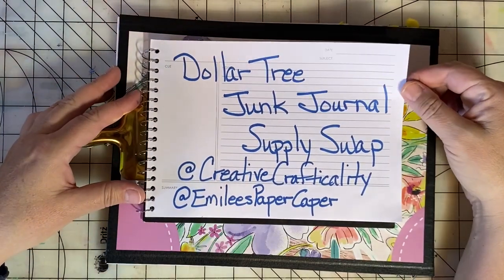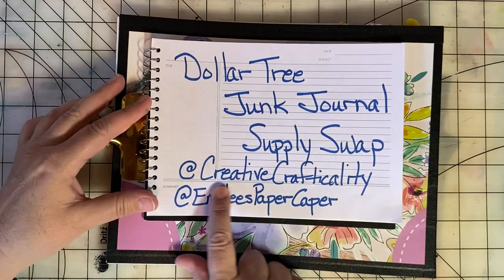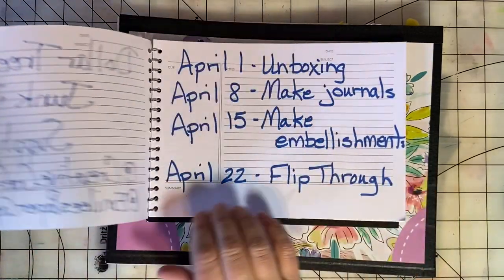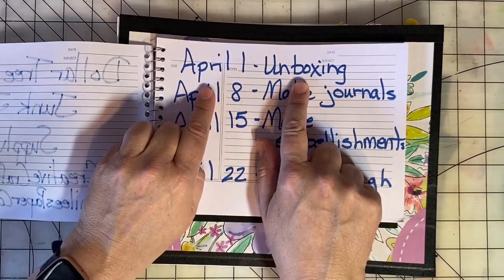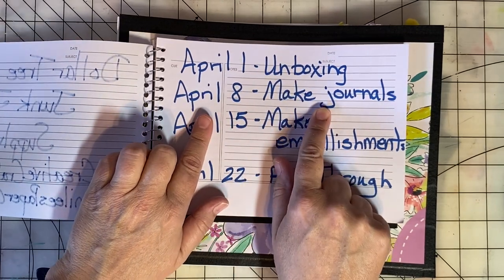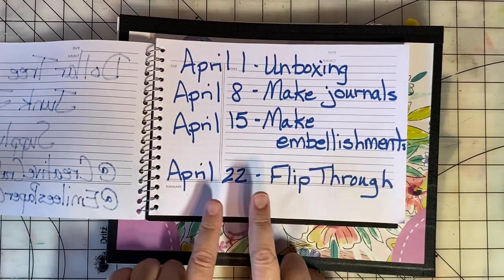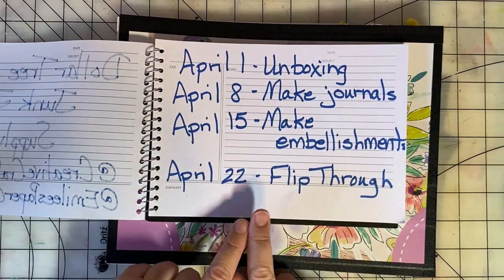This is part two of the Dollar Tree Junk Journal Supply Swap that I'm doing with Kim of Creative Crafticality. Last week we unboxed our supplies. This week we're going to make our journals. If you come back next Saturday, we'll talk about embellishments for our journals. And on April 22nd, we'll do a flip through.